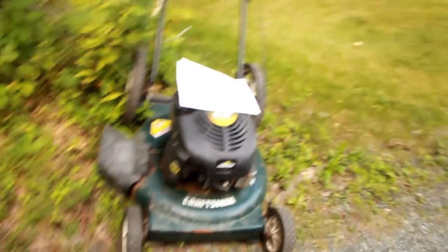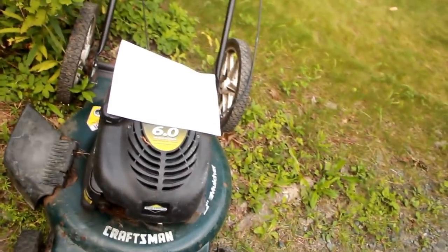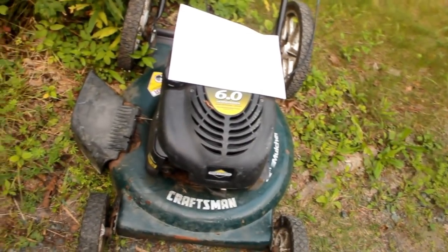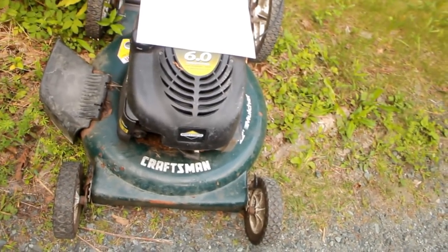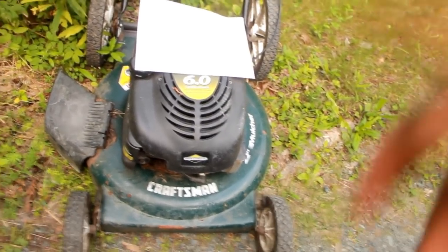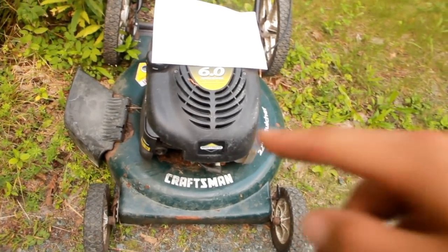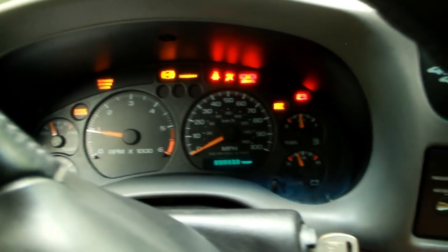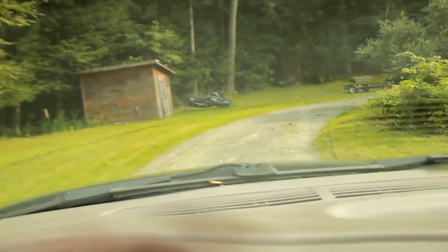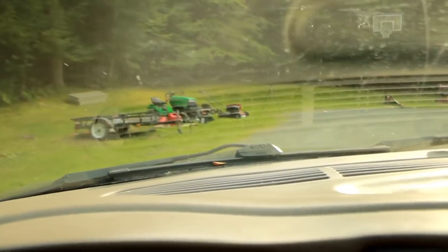I saw this pulled off on the side of the road, and I was having trouble thinking of what I would do with that free Snapper I got, and then I saw this one. This one just needs a little bit of work, so I figured I'd throw on some of the good parts from the Snapper onto this one and make this into a good mower. I'll just throw this in the back of my truck. Let's load it up and head back.